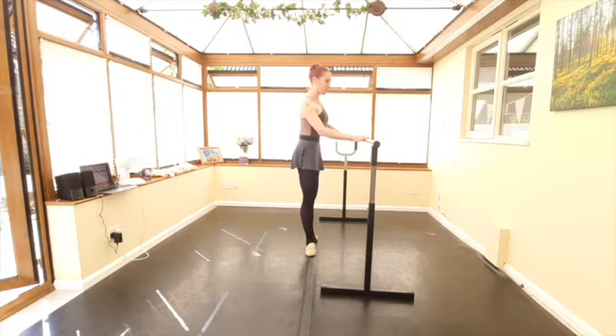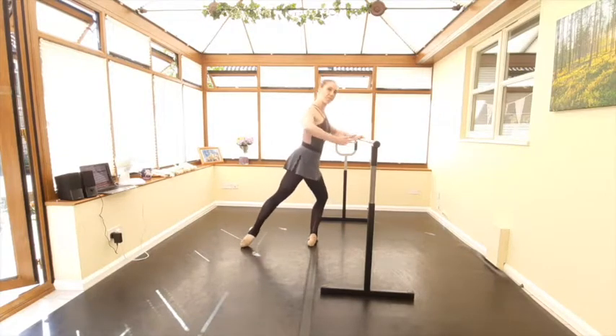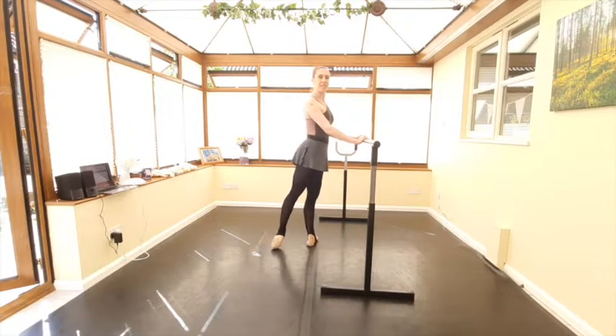Then we'll take tendu devant on fondu, pass it through to the derrière — so we're just waking up our fondu here. Pass through again, rond de jambe all the way round.